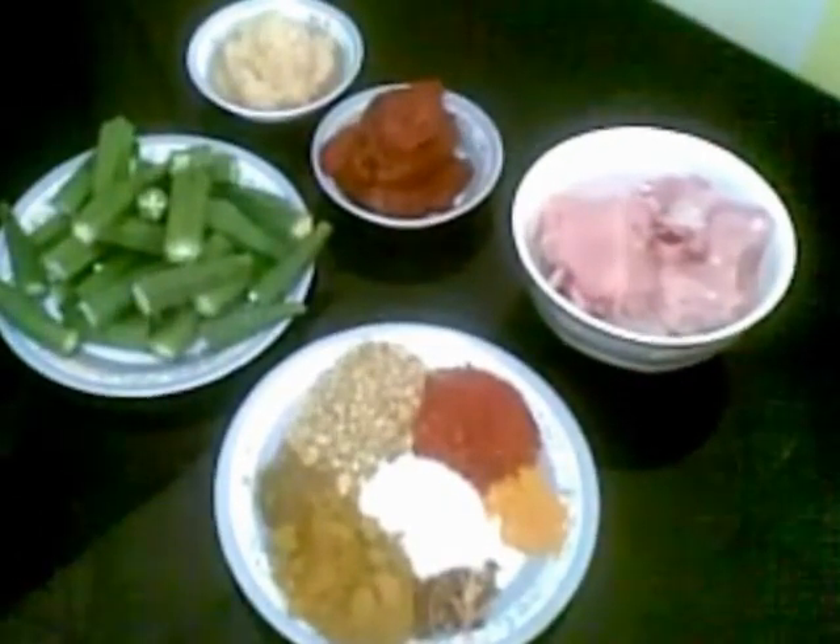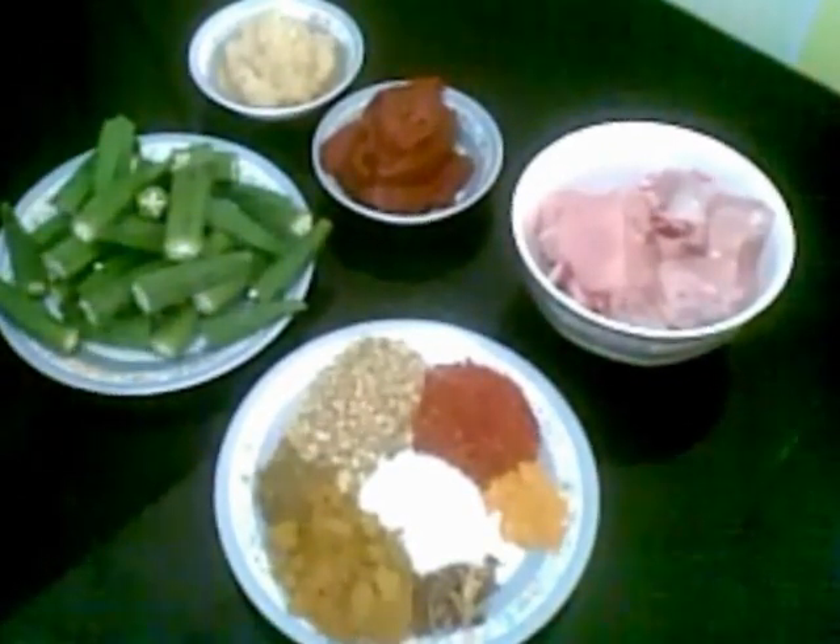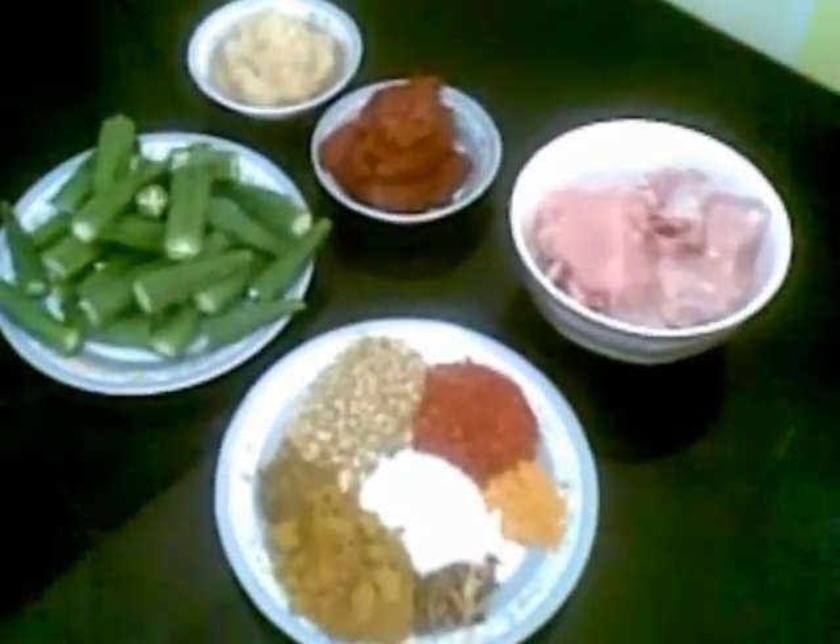Hello and welcome. Today I am going to show you how to make bhindi chicken. Bhindi is also called lady's finger or okra.